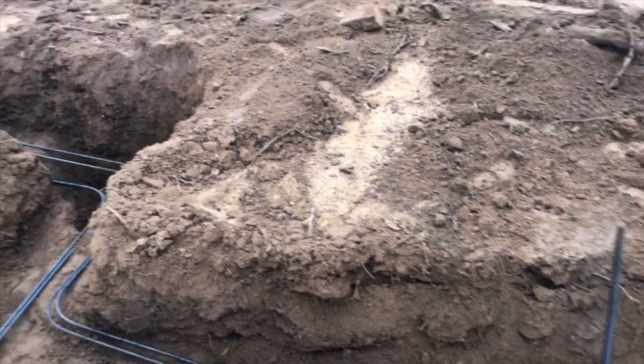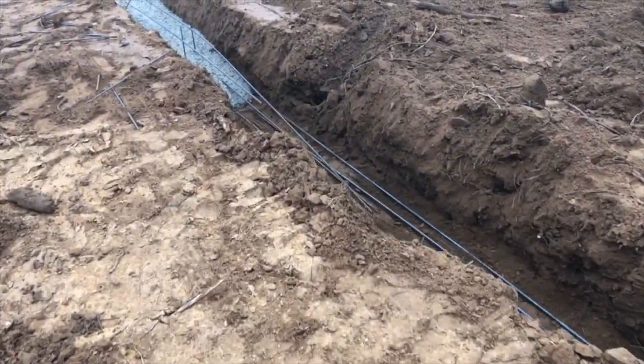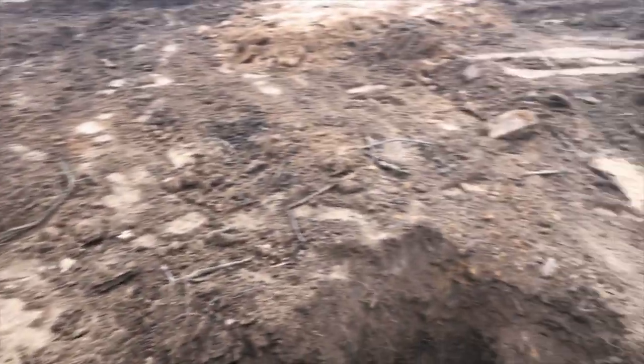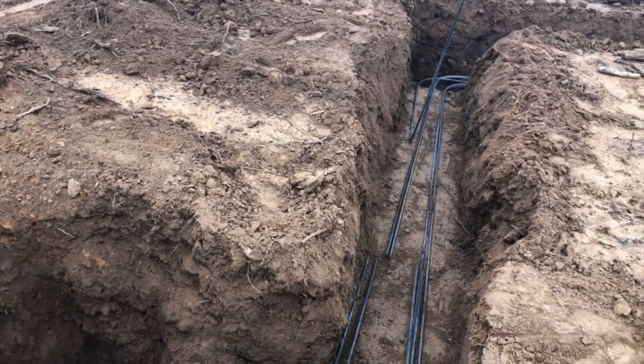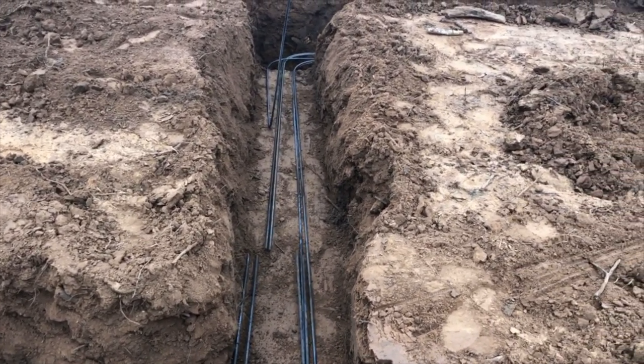In Tulsa County, to build to code, you've got to have your service grounded — not only coming into the building but into the footing. So that's what that is.